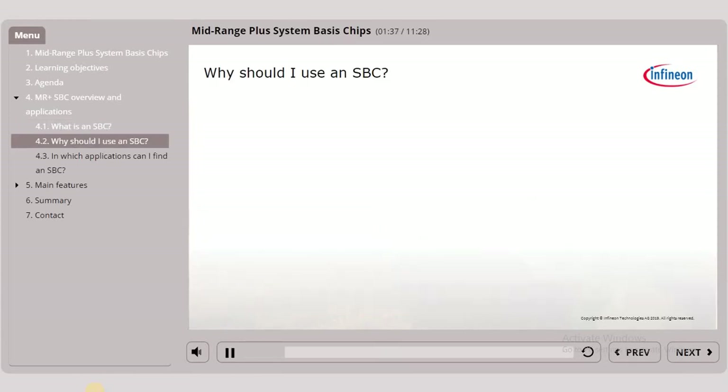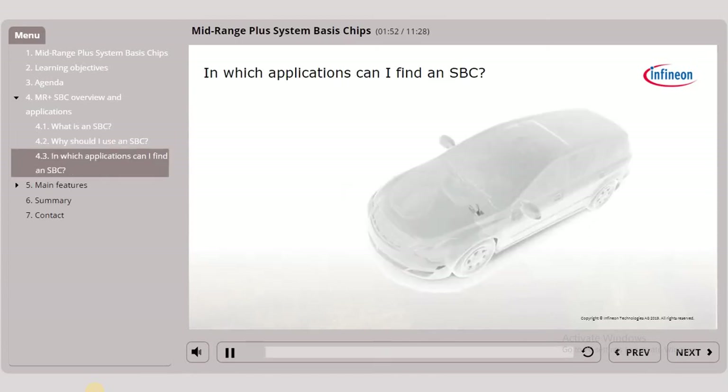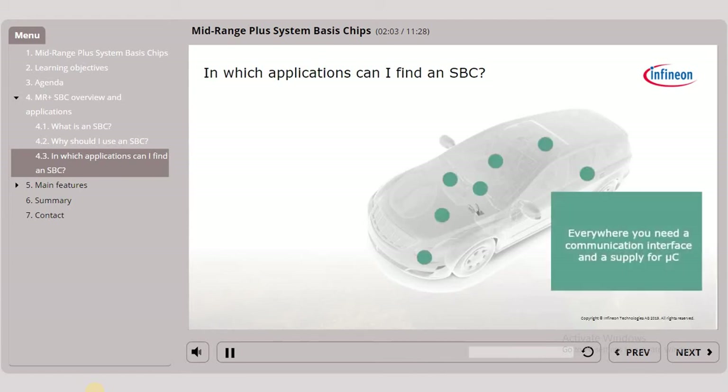You may now ask yourself, what is the advantage of using an SBC? Well, the answer to this question is quite easy because it is a highly integrated system-on-chip solution with various substantial benefits. Now, let us explore in which applications Infineon's SBCs usually can be found. An SBC can always be used in automotive ECUs where at least a communication interface and a power supply for the microcontroller is required.